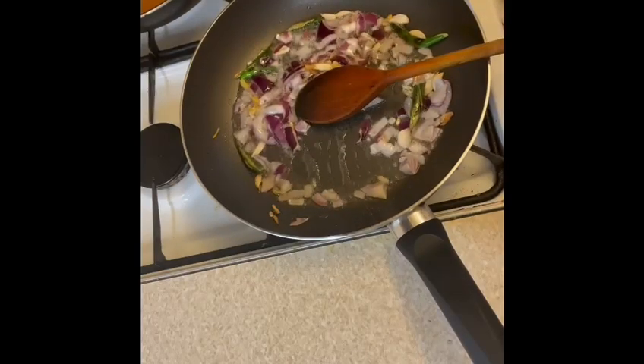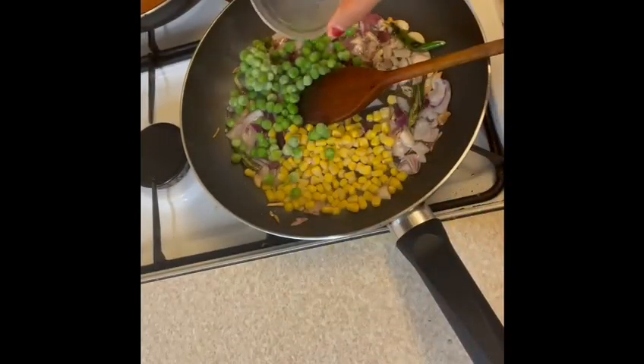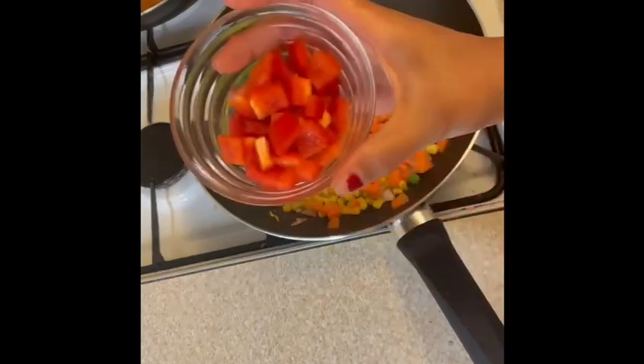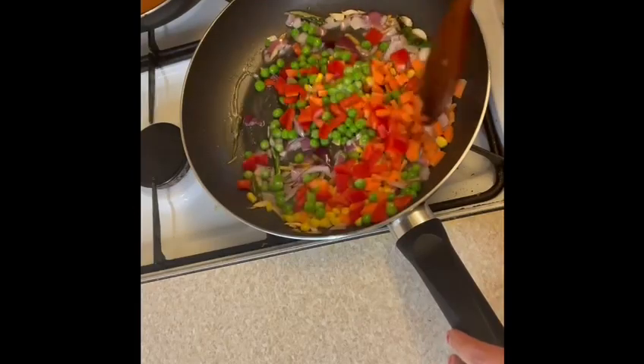Next, add 2 tablespoons of frozen corn, 2 tablespoons of frozen peas, 2 tablespoons of chopped carrots, and 2 tablespoons of red peppers. You can add more vegetables of your choice. Mix everything well and then add salt to taste.